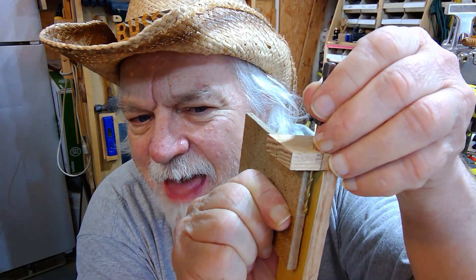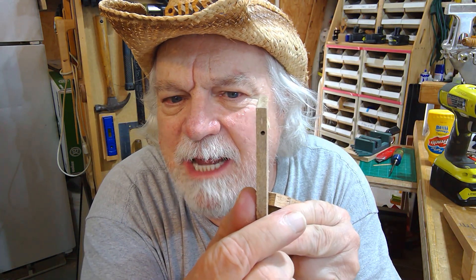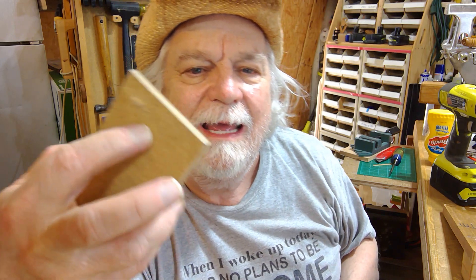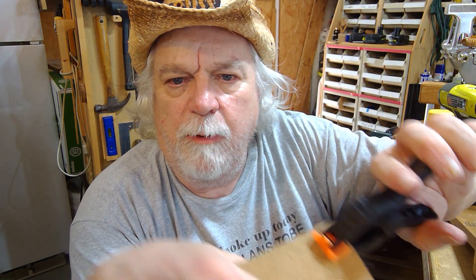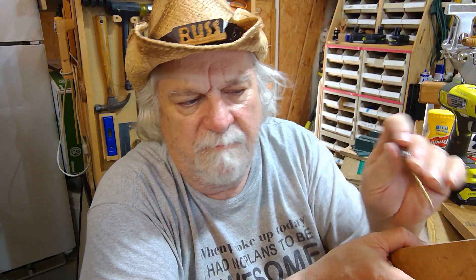The deeper you go, the further that wobble can be, and the more likely that is going to happen. I drilled this hole right there dead center — believe me, that is dead center — and what happened is I got down so far and it blew out this side. I had a clamp on there to help reinforce it from blowing out, but the wobble alone caused that thing to wander over until it came too close to the edge and just started coming out.